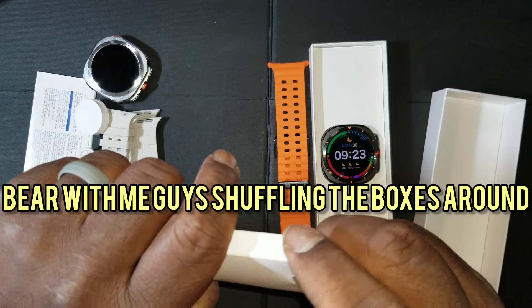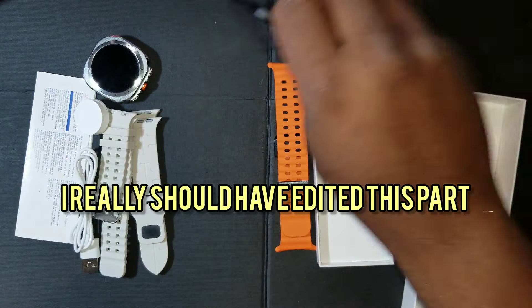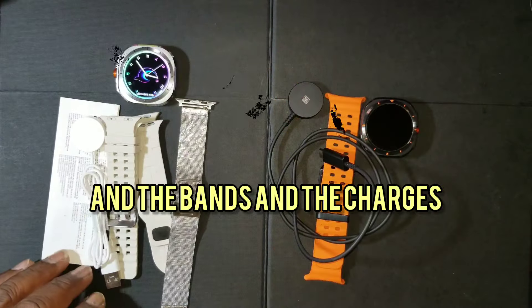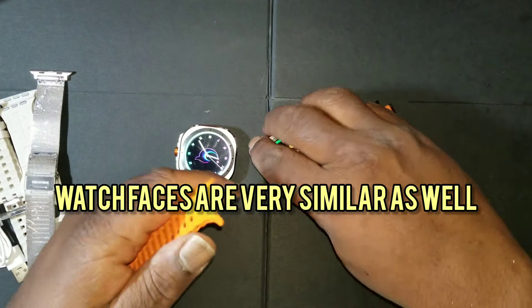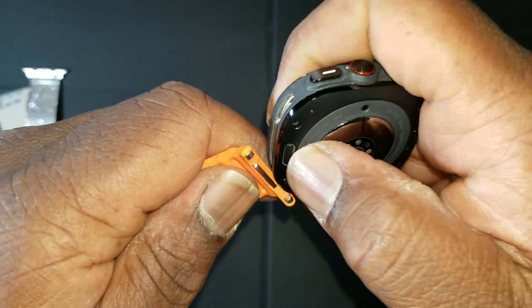Bear with me guys, shuffling the boxes around — I really should have edited this part but it is what it is. You can see the watch faces and the bands and the chargers are very similar. Watch faces are very similar as well but you'll see the difference as I get a little closer.